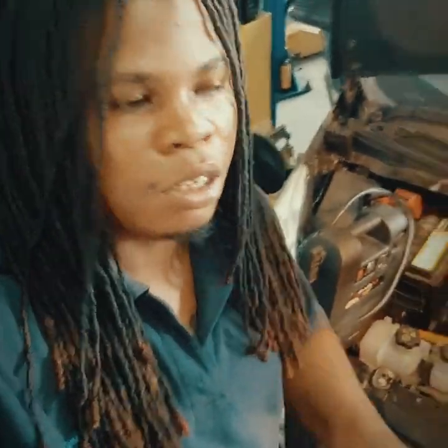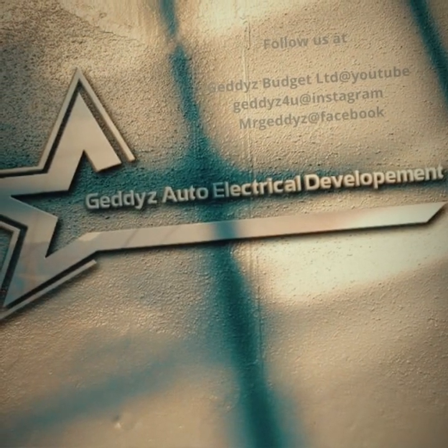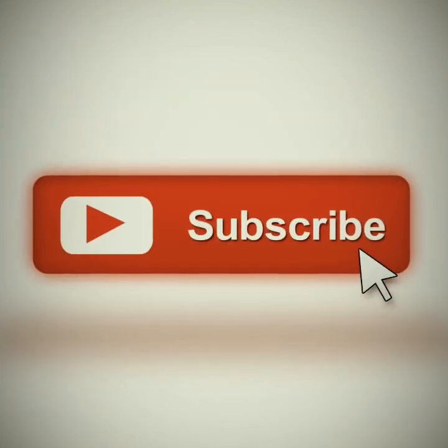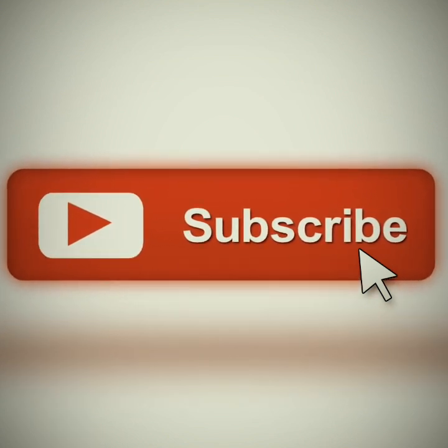Another well successful job done again. Thank you guys so much for watching - please share your comments and feedback, subscribe and like. Thank you very much for watching.